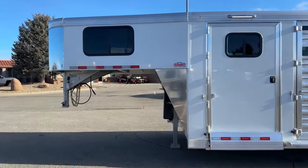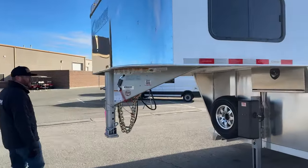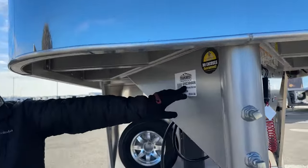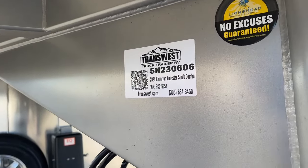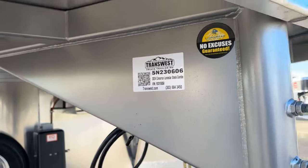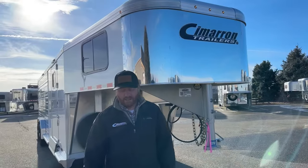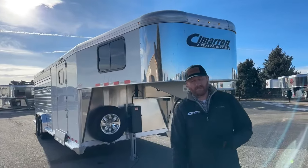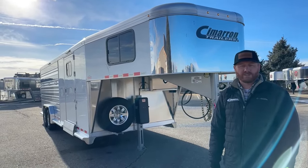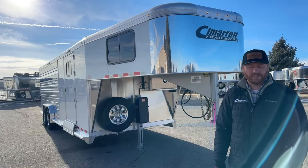The stock number on this trailer is 5N230606. It's a 2024 Cimarron Lone Star Stock Combo, 24-footer, extra wide, dual tack door. We do take trade-ins, so if you're looking to upgrade or downsize, we can help you out. Financing is available and delivery is an option as well. Give us a call — anybody on our sales team can help you. That number is 303-684-3400. We appreciate you tuning in — have a good day.